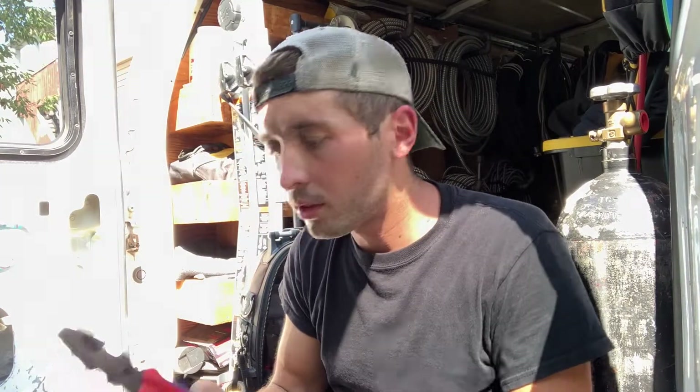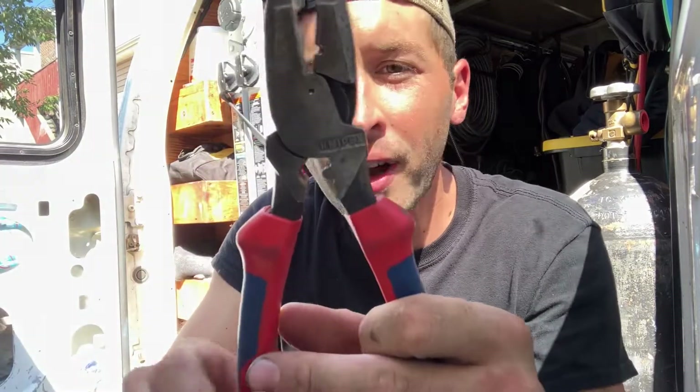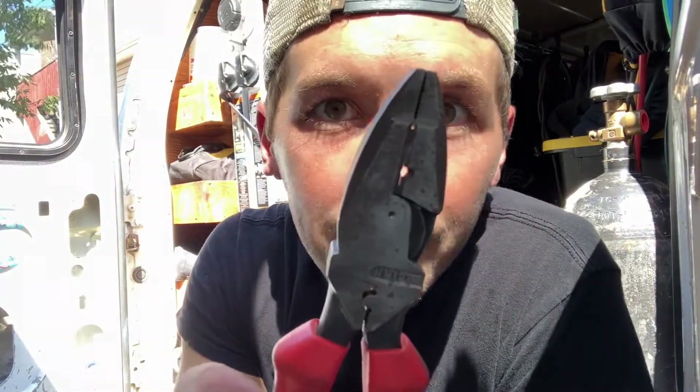Last but not least — good old lineman pliers. This is the go-to. What can't you do with a pair of lineman pliers? They're hard, you can use them to take out lock nuts, help tighten lock nuts — they're just so universal. This Knipex does have a crimper, but I find it a little bit larger than my separate crimper, so I actually don't use it that much. And yes, there is a hole in my lineman pliers — you've got to be safe; double and triple check any wires before you cut them.